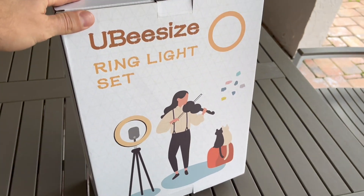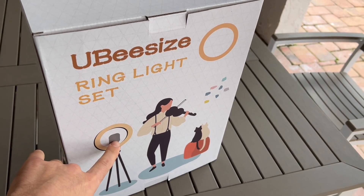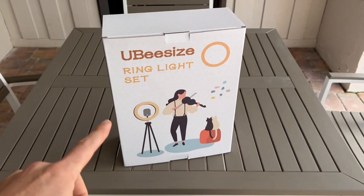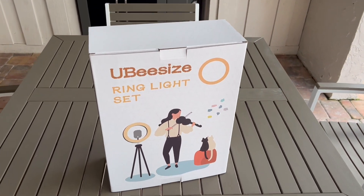In today's video we're going to be reviewing this ring light set. It comes with a stand, the ring light, and the mount for the phone. I also think it comes with a little Bluetooth remote, but we are checking this out and testing it in search of the perfect vlog setup for your phone.